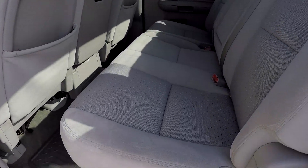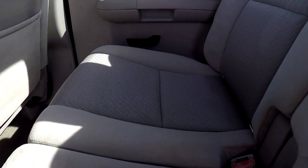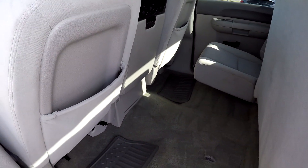Looking in the back seat now, we'll do a slow pan over the seating surface, looking for any rips or tears. Everything back here looks to be in good shape. If we flip the seat up, you've got a lot of additional storage space.